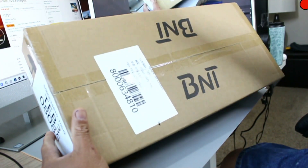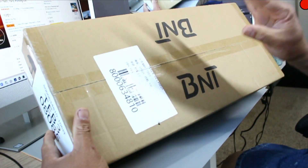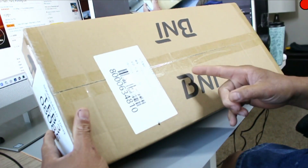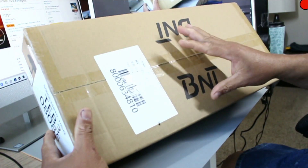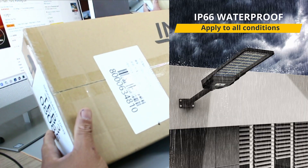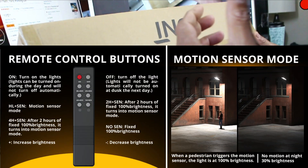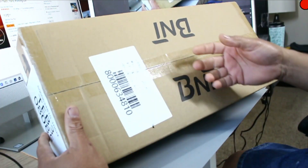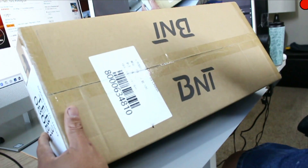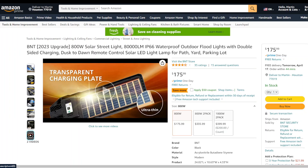What's up guys, Charlie here, and today we have another street light from the guys at BNT. This is a 2023 upgrade version of their 800-watt solar street light, IP66 waterproof outdoor flood light with a remote control solar LED lamp — great for your yard, parking lot, garages, offices, anywhere you need light outside.